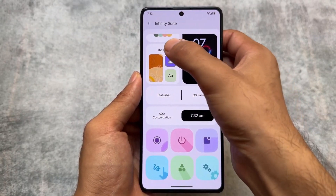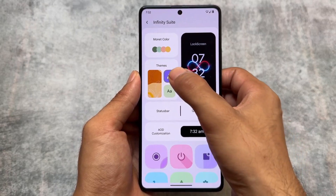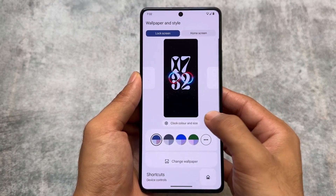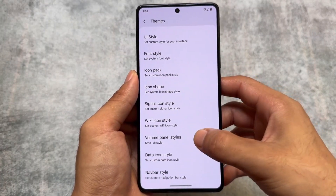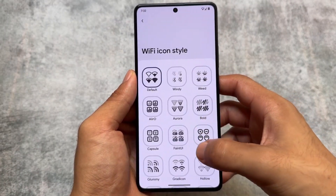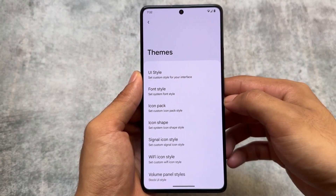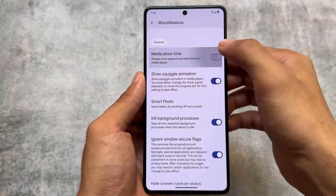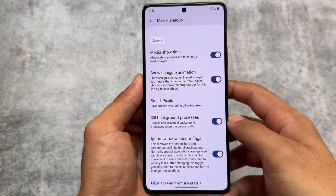One thing I also loved about this ROM is in the theming section: if you click the wallpaper option you get redirected to the Wallpapers and Style section, and if you click anywhere else you get redirected to the customization section. It's not a big deal but these small things make a big impact, especially on a daily driver basis.